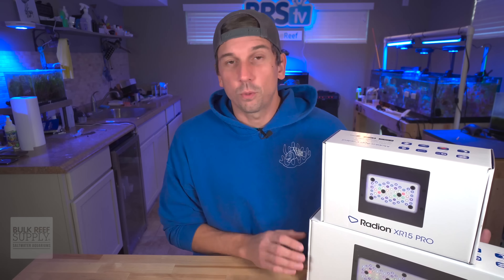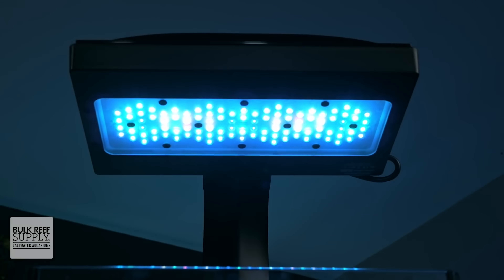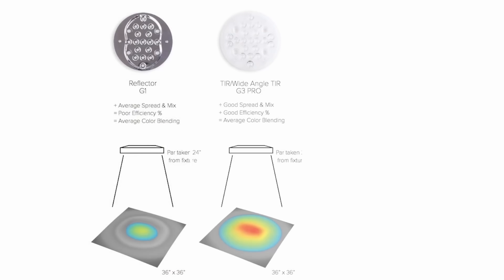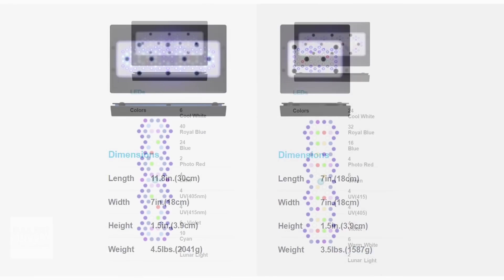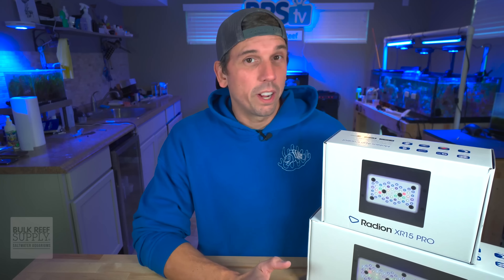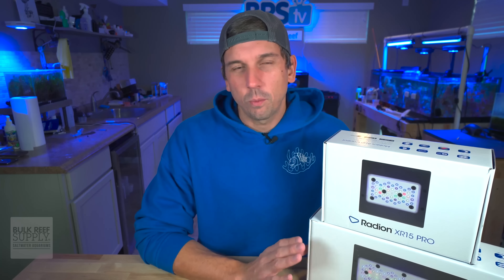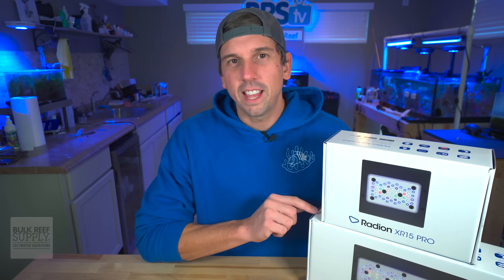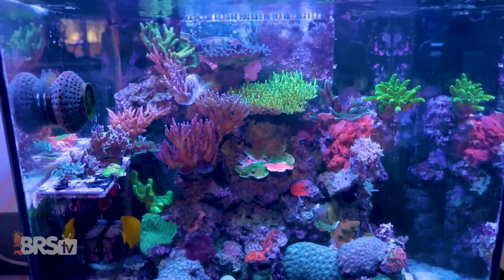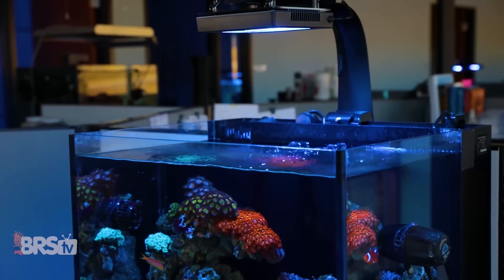One of the immediate things you'll notice right off the bat with these new Gen 5s is the new array of LEDs. If you've been following the evolution of Ecotech Radeons, you know that from Gen 1 to Gen 4 they've had a puck style light. Well now in the Gen 5, it's more of a panel array of LEDs. If you're not going to run all channels at 100%, you can pretty much get that blue spectrum on this light, and it's pretty impressive — even in a tank run with more white light, you can still get a lot of that color pop from your corals.